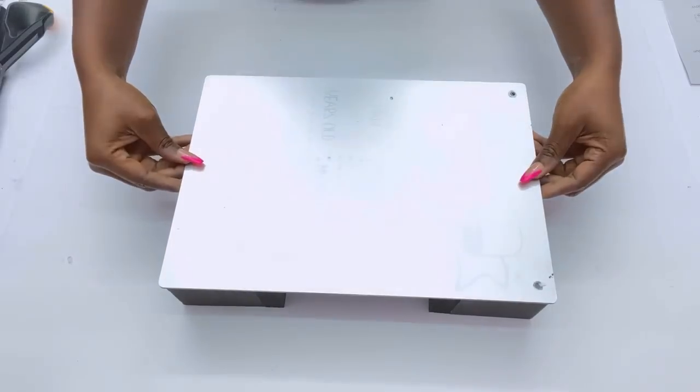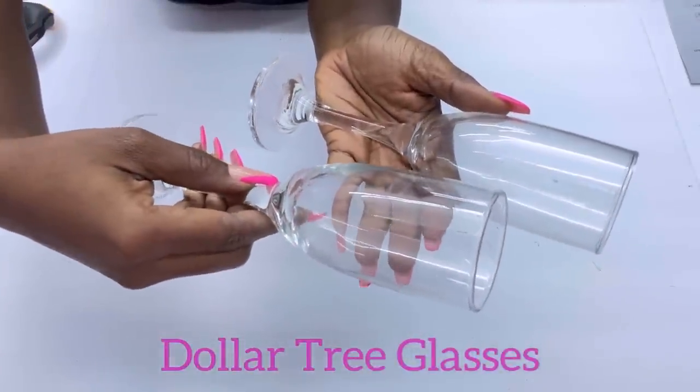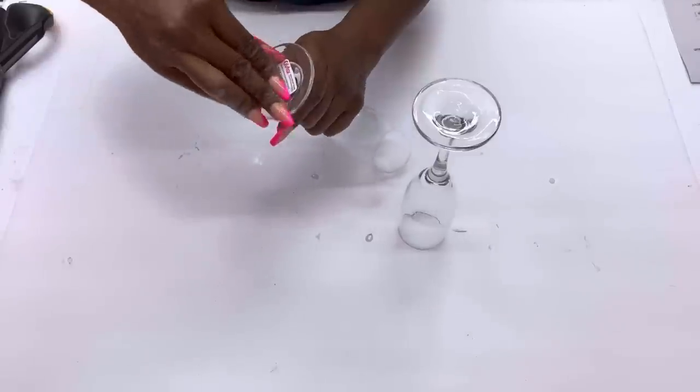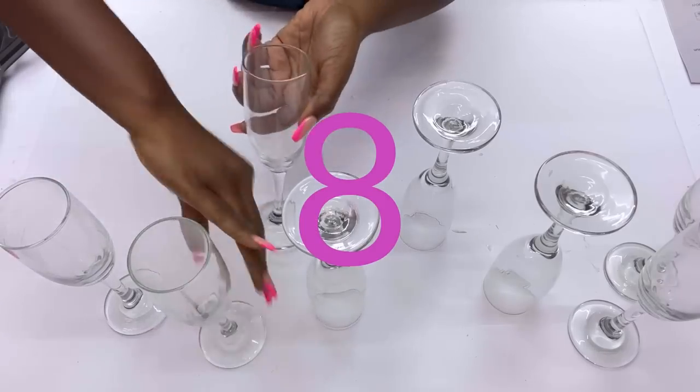I'll be gluing on Dollar Tree glasses at the top. I'll use a strong adhesive and hot glue to attach the glasses to the board. I'll be using eight glasses in total for this project.